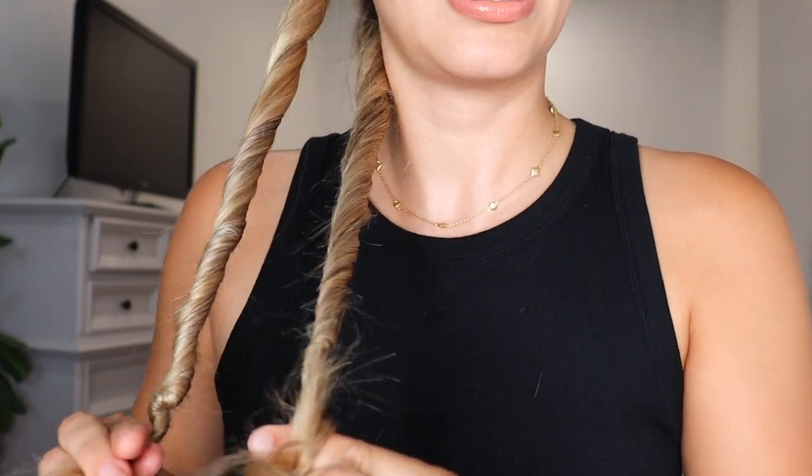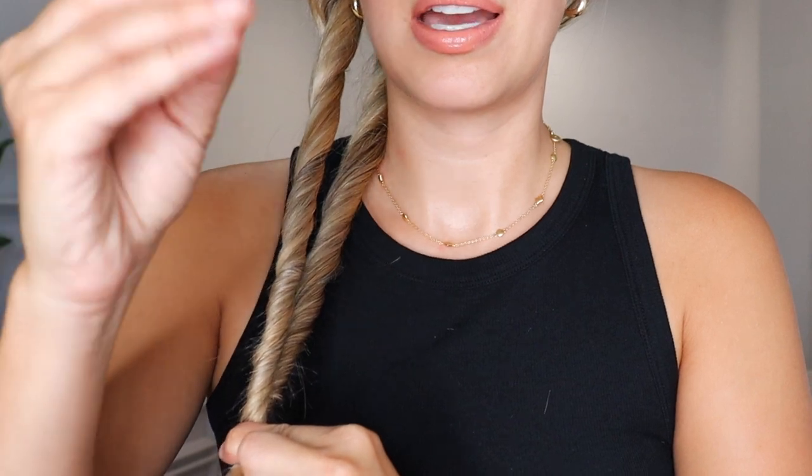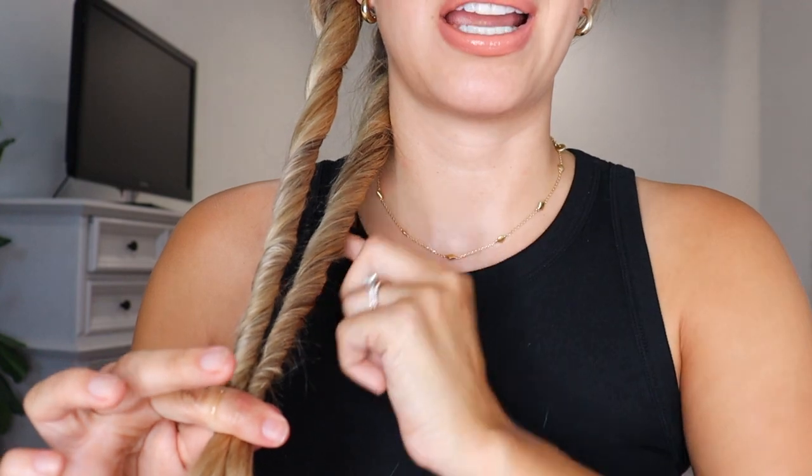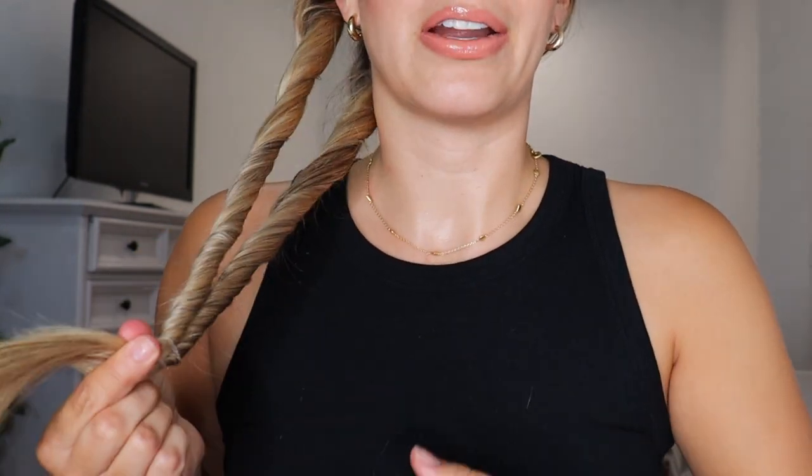Here's what they look like up close — you can see they are nice and tightly twisted. Grab them at the bottom and just pinch them together. Take your hair tie — I'm using a clear elastic. You can already see they're trying to turn into each other. Just tie them off like this. Are you guys ready? Now release it!